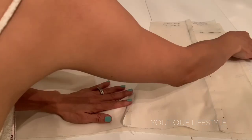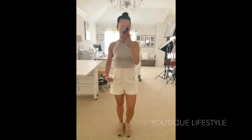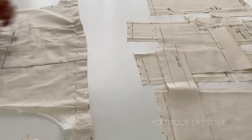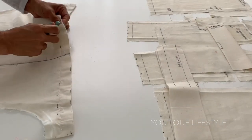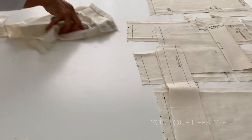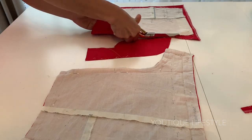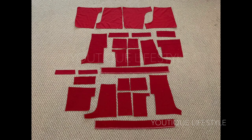I will sew the muslin together — you can view that process by watching part one. After it's sewn together, I try it on to make sure everything fits. When everything looks good, I take it apart. I took the left side completely apart, but the right side I only took apart at the side seam, as I will later use the right side to cut out the lining. So my 13 pieces of muslin fabric will allow me to create 26 pieces of fashion fabrics.